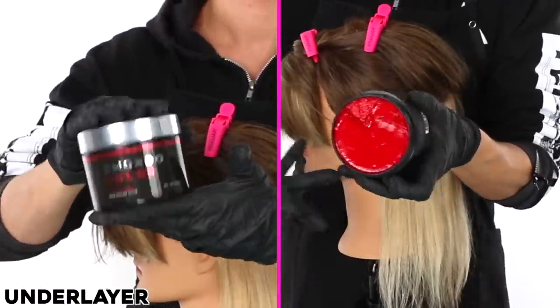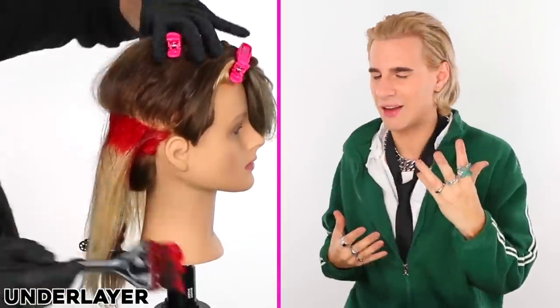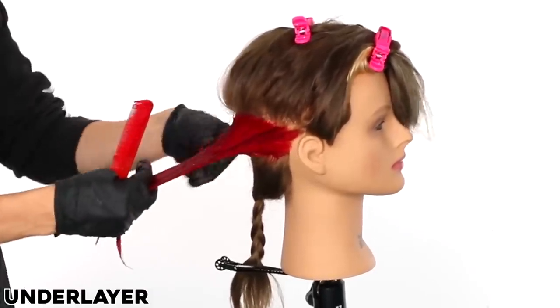For our under layer, we are going with super red because it is a top seller and it's like blood red — fire engine, Rihanna red. This will literally turn blonde hair completely red, but it's like a glistening, shiny, fabulous glass-like red. Get it on every single hair strand, comb it through, make sure it's good. Really rub it in with your hands — get in there, don't be afraid to do a little mushing around.